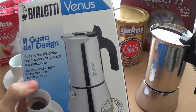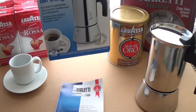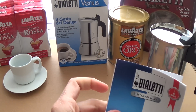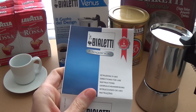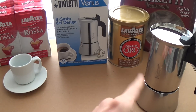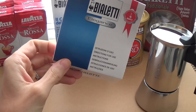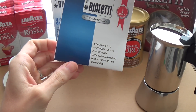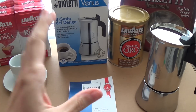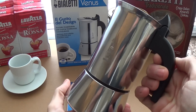Bialetti itself is a really interesting company, founded by Alfonso Bialetti in 1933. He designed the very first Bialetti stovetop coffee maker and it's become a kind of style icon ever since the 50s. You'll find it hard to find an Italian kitchen without one of these in it.